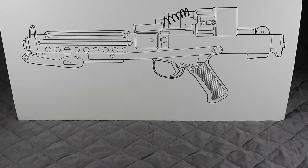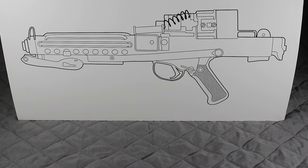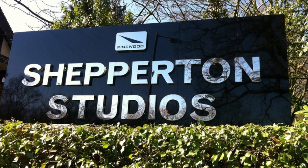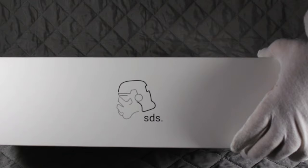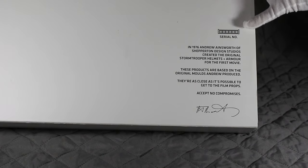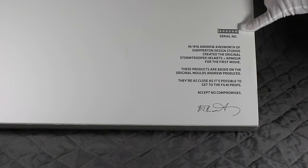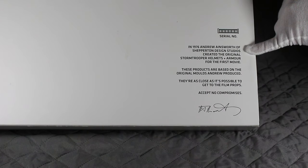As you can see on the box here, there's a nice picture of the blaster itself. This is made by Shepparton Design Studios — this particular model that I picked up from. They are based in London, England. On the side you see the Shepparton Design Studios logo. On the back, we can see information with reference to Andrew Ainsworth, who has put his signature there. You've got the serial number of the gun, which all guns from Shepparton Studios have as a unique serial number. It says here that in 1976, Andrew Ainsworth of Shepparton Design Studios created the original Stormtrooper helmets and armour for the first movie.